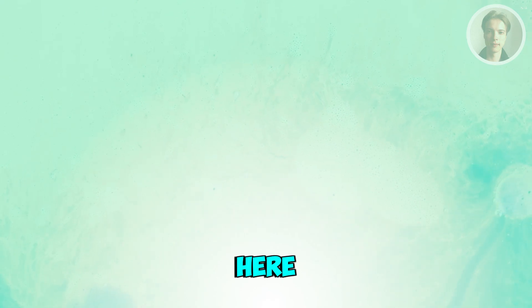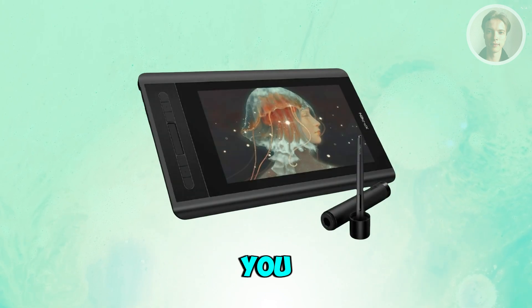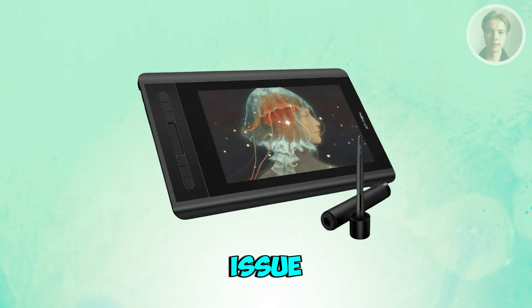So if your XP-Pen has no signal, there are a few things that you may want to try to solve this issue.